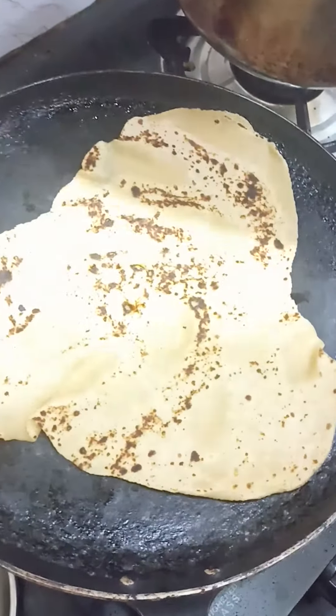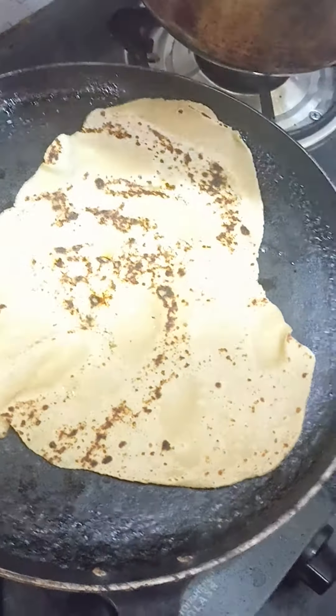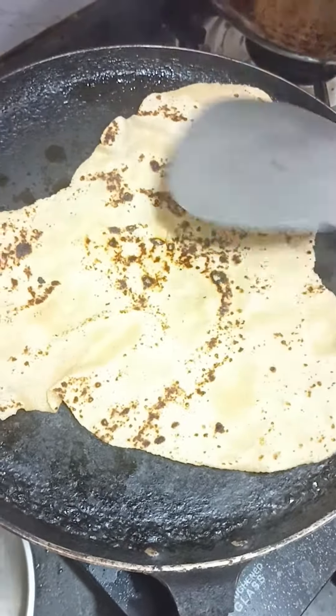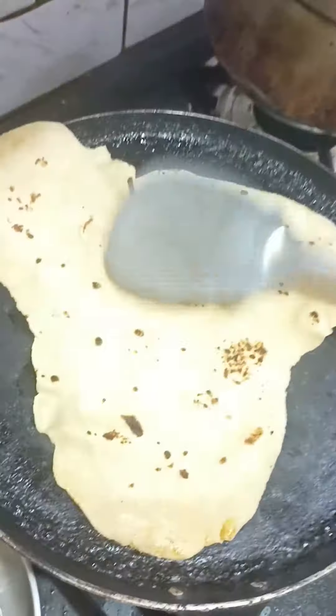You can also put the sauce in the sauce. Now it's a soup. It's good.